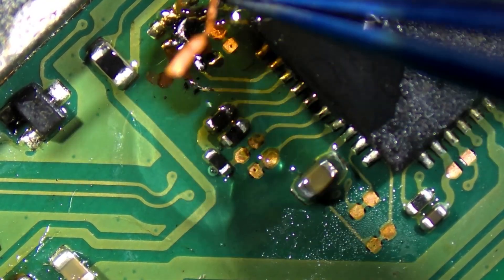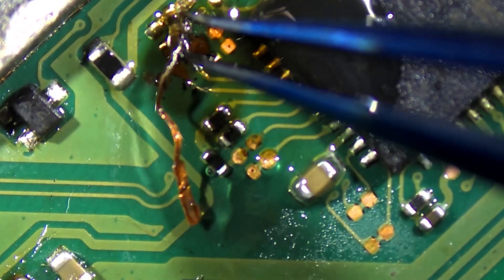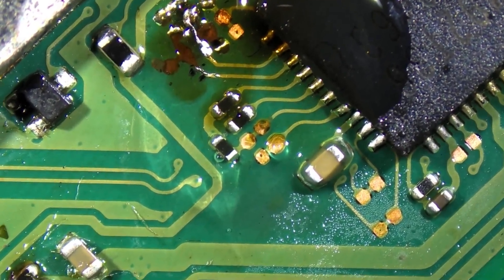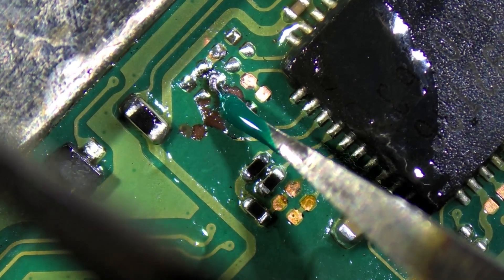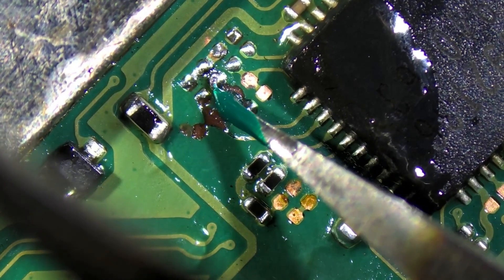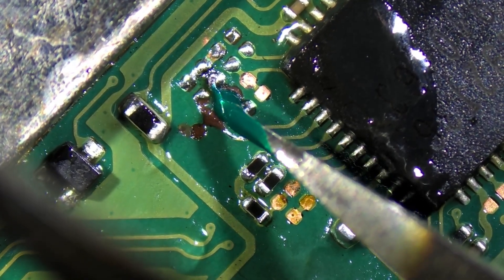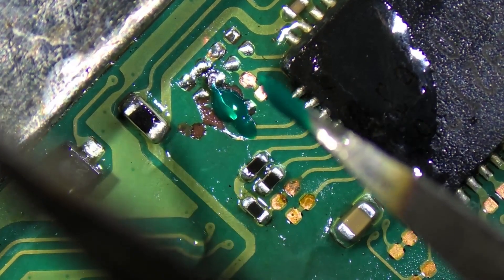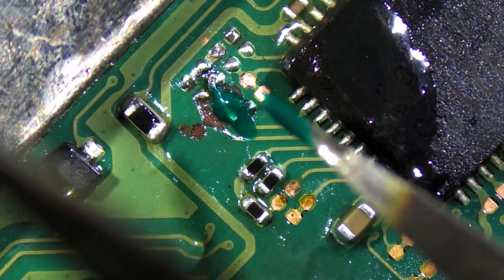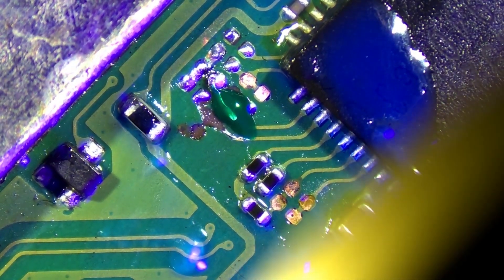Wiggle, wiggle — it's almost off. Perfection. One down, one to go. We're going to go ahead and put a little bit of solder mask over this and cure it, so we don't have to worry about this one coming loose and falling off while we're soldering the trace next to it. That's looking pretty good for the solder mask. We're going to go ahead and put some UV light on here and cure this guy up — takes about 30 seconds.